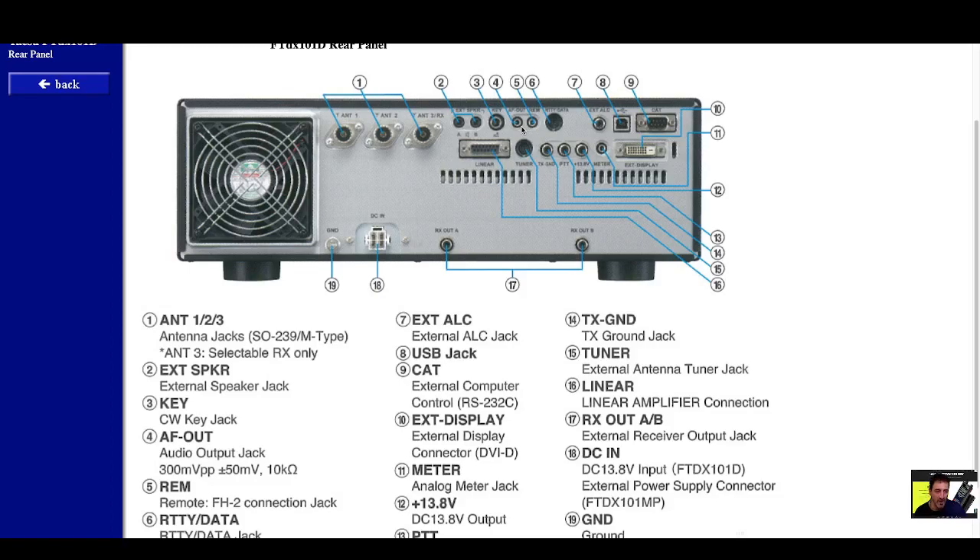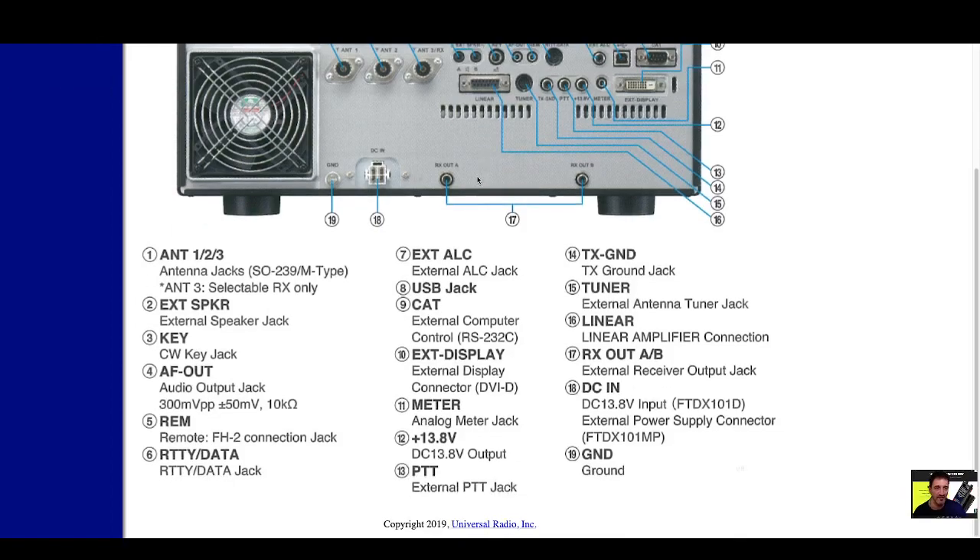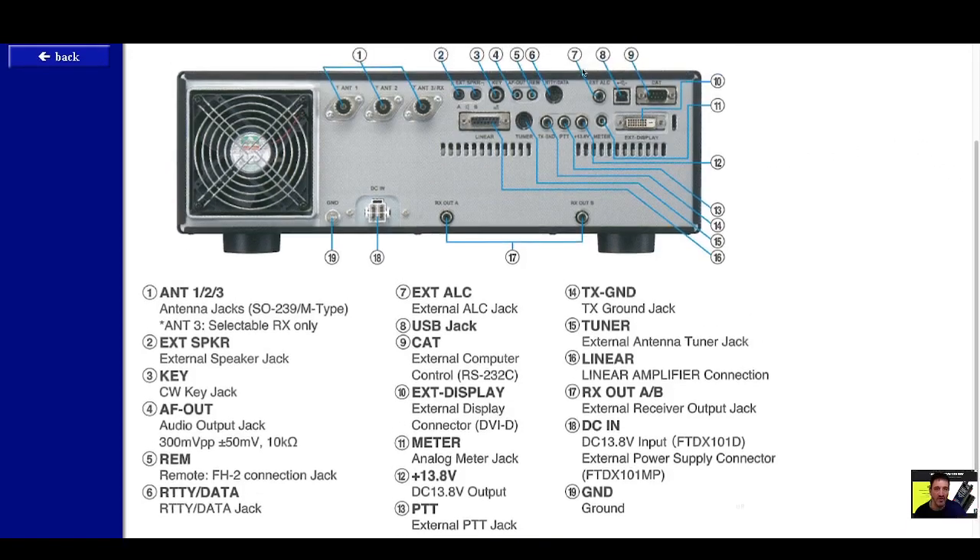Number five is the remote FH2 connector. Number six is the RTTY data jack. Number seven is the ALC jack. Number eight: USB jack — I would say that's what you use for FT8, but there is a CAT connector as well for external computer control. You've also got your linear connection here.